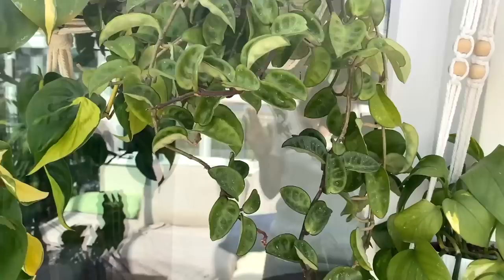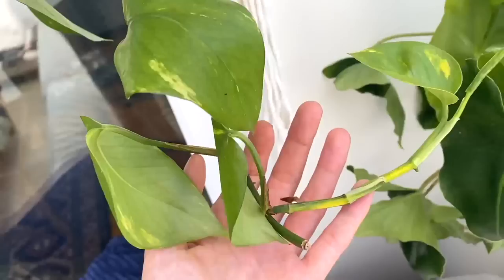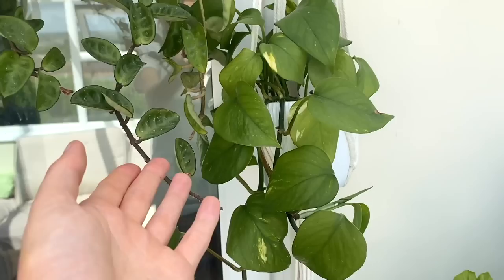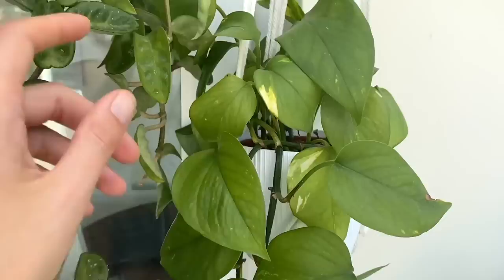Lastly, this is a golden pothos that I got as a propagation from my big plant over there. The soil is bone dry — it's in desperate need of a drink. This is one of the babies, and since then I've taken cuttings off this one too, so my original plant over there is now a grandmother to many children. I just love a good pothos — they're such gorgeous plants, so easy, and great for adding greenery to little corners. They're really good in low light so you can pretty much pop them anywhere and they'll do well.